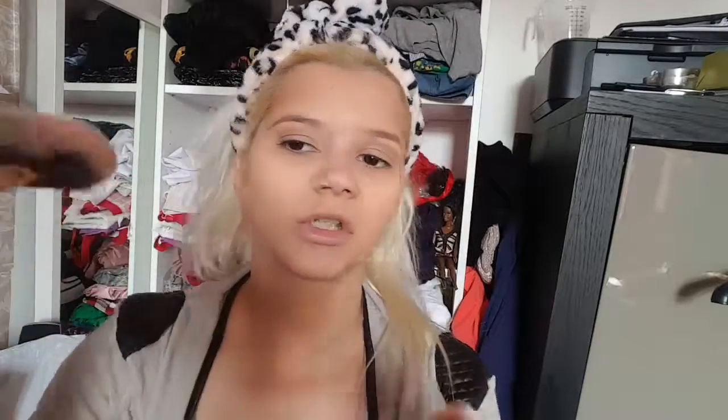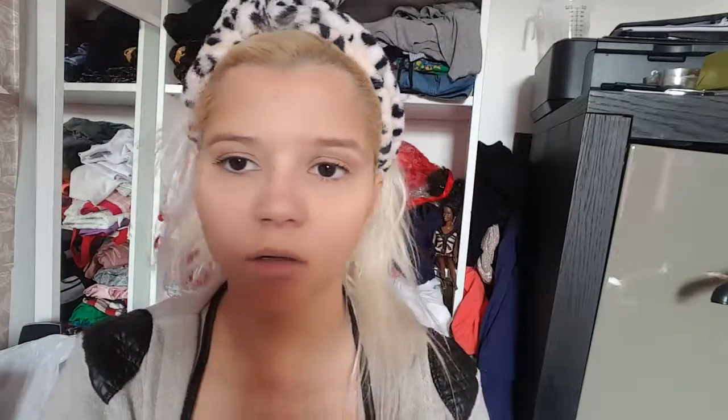Then I'm going in with Makeup Academy Just Your Skin highlighter and my fan brush 3500, and I'm just going to highlight right here and a little bit here. Then the last two things — the first one everyone is using, it's the 24k gold — I use it for my lips.